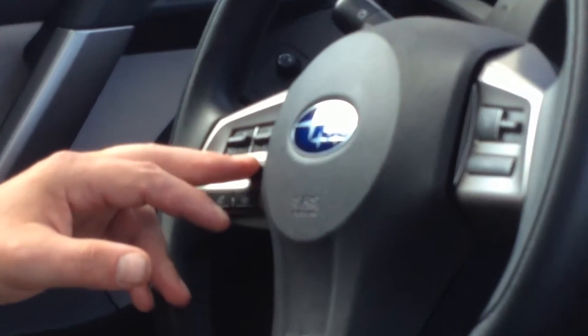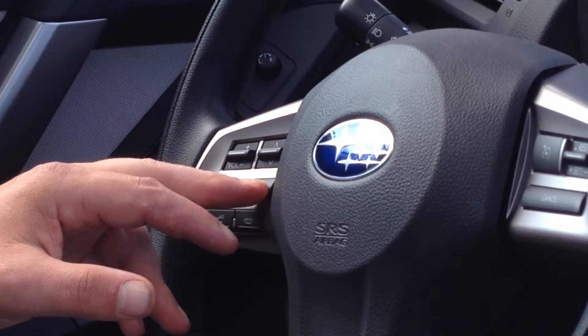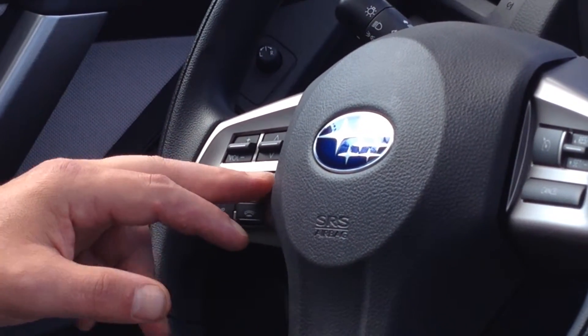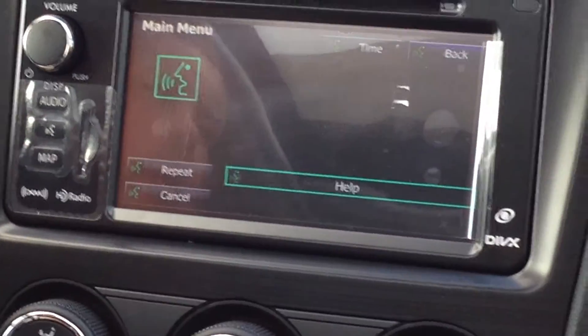We're going to go back to our command switch. This gives us voice commands to use for the system. You'll press it, and then say: "Voice command, please." Then say: "Bluetooth audio."